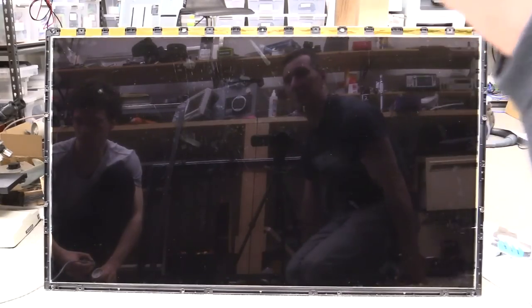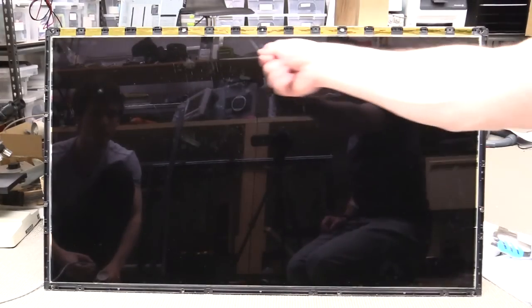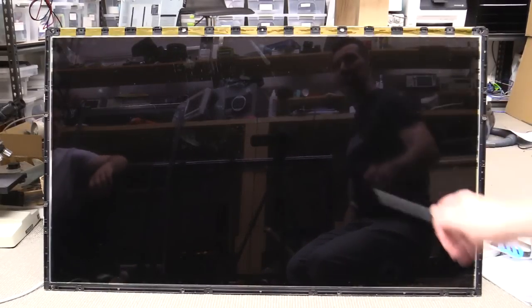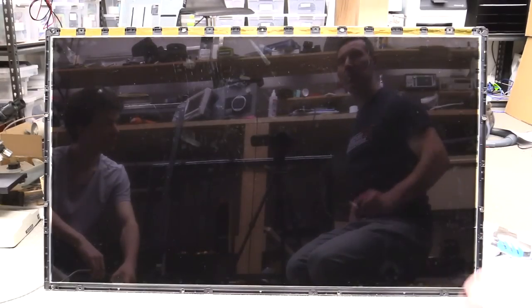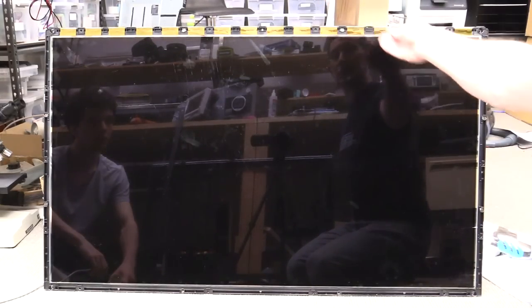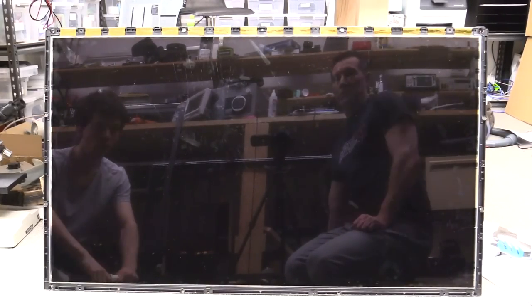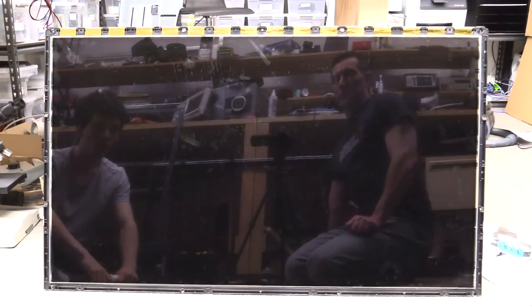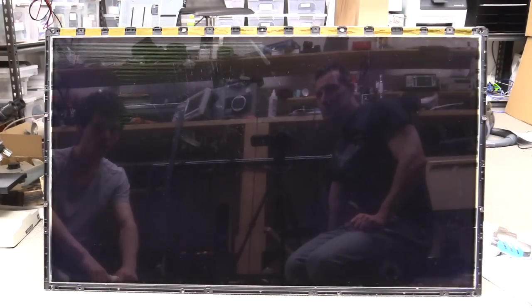So we've got to choose a different path — choose your own adventure, right? We've got a theory. Because those horizontal lines were common all the way through and we've got two separate boards which effectively split it, it seems to be happening further back in the chain somewhere. So what we've done is we've disconnected this side of the panel and we'll see what happens — apply power.